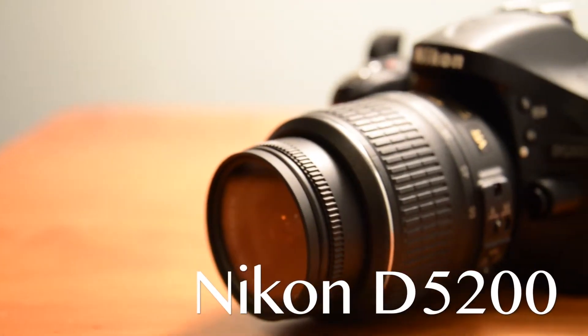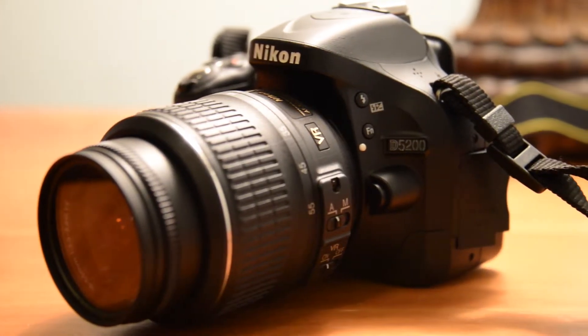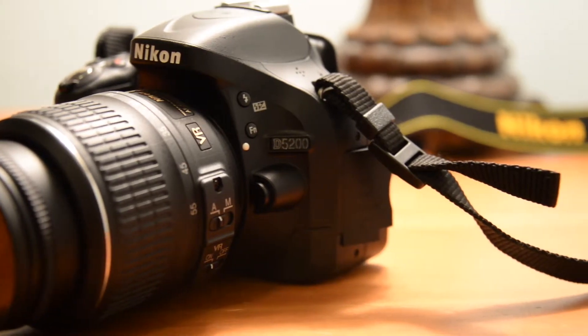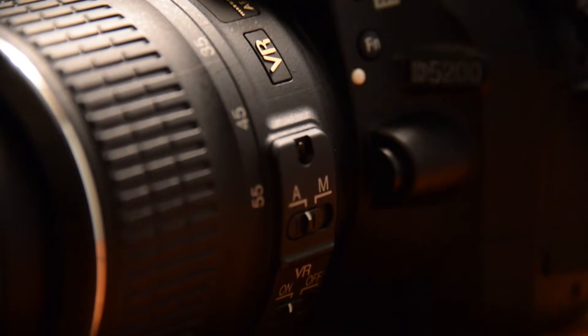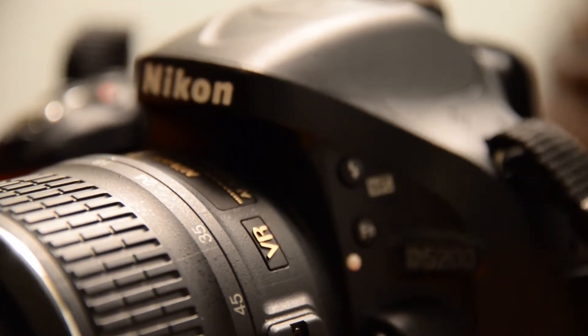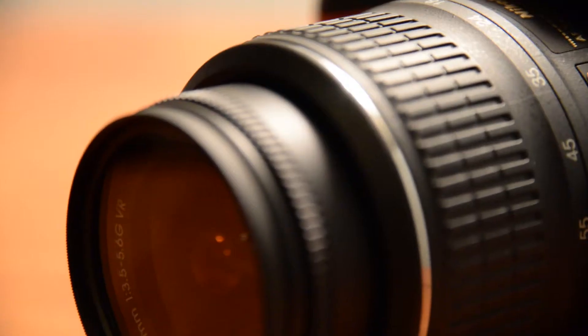Welcome ladies and gentlemen to another Mobile Gadget tech review. Today we're looking at the new Nikon D5200, arguably one of the best beginner cameras out there with some pro-level features. As always, we'll give you everything you need to know from the specs to features to price and everything in between. This is Mobile Gadget, just tech all the time. I'm Jeremy, let's get started.